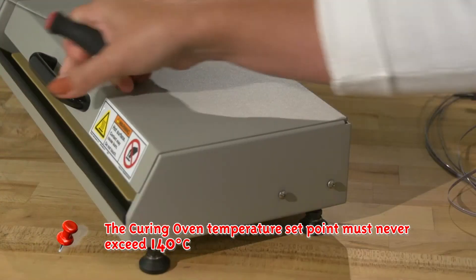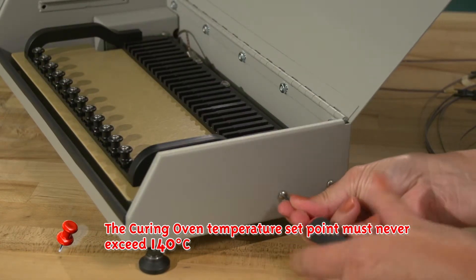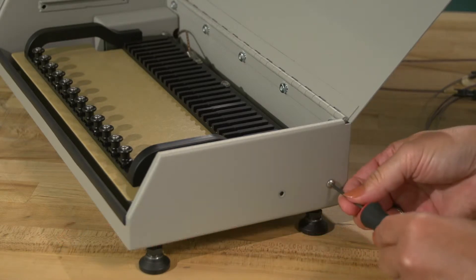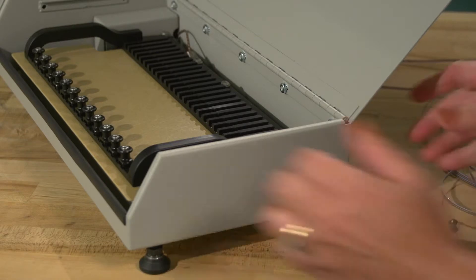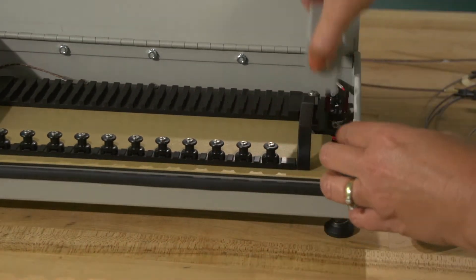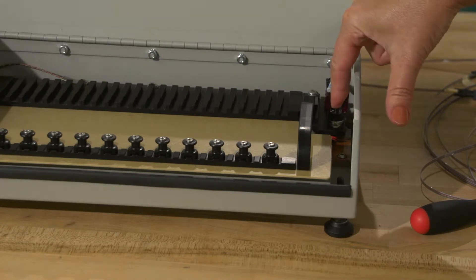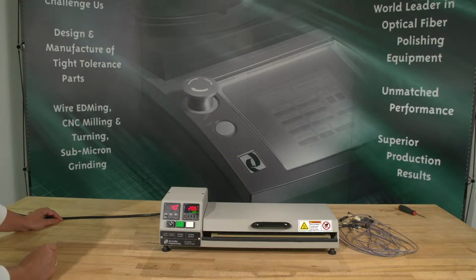You can change the temperature by pushing the up and down buttons. Important: The curing oven temperature set point must never exceed 140 degrees Celsius. In this event, the overheat thermostat will trip, shutting off power to the heating element. You may have to reset by pressing the white button in the center of the switch. Press the temperature readout switching button until no mode indicators are illuminated. The temperature LCD readout will now display the current heat plate temperature.